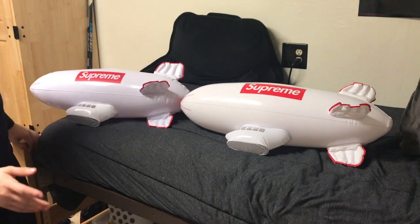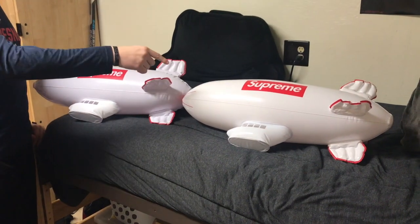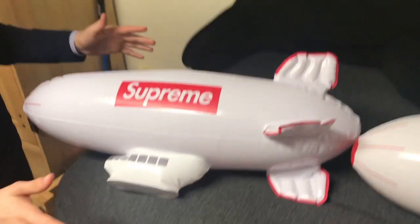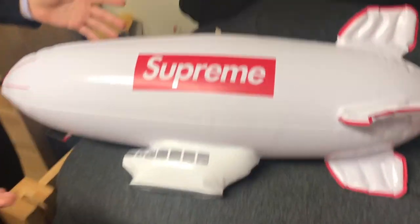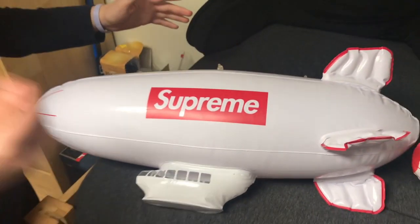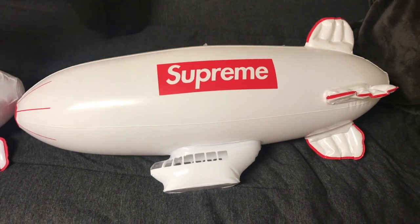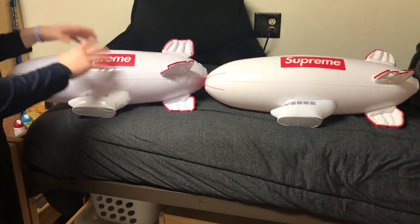This is the fake Supreme blimp and this is the real one. The first thing we're gonna talk about is the way the blimp looks straight up — this is the easiest way. The fake one has a bluish, like mint tint to it, and the real one has a classic white, kind of cream look to it. That's much more obvious in real life, but you may be able to see it in the video.